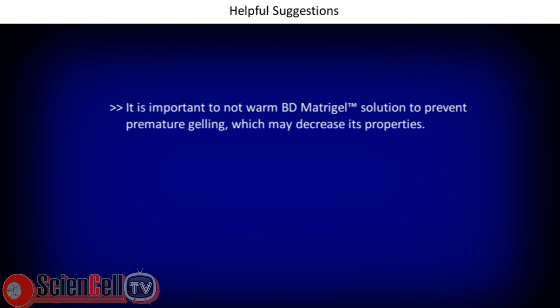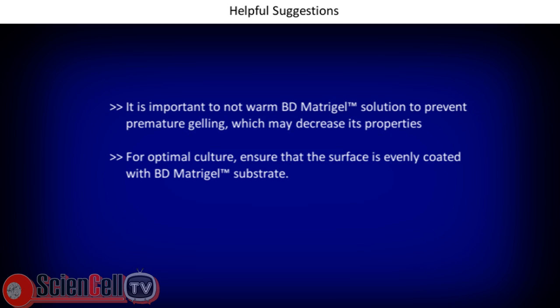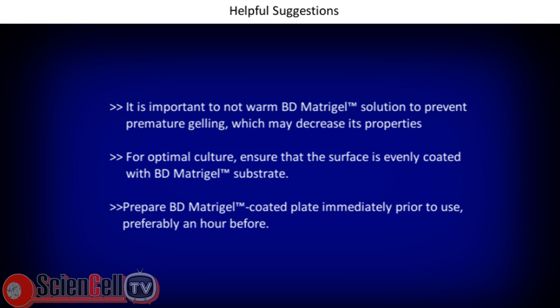We recommend the following suggestions. It is important not to warm BD Matrigel solution to prevent premature gelling, which may decrease its properties. For optimal culture, ensure the surface is evenly coated with BD Matrigel substrate. Prepare BD Matrigel coated plate immediately prior to use, preferably an hour before.